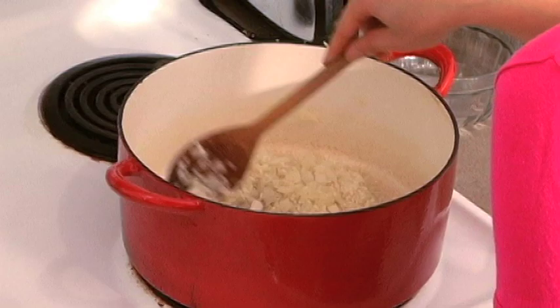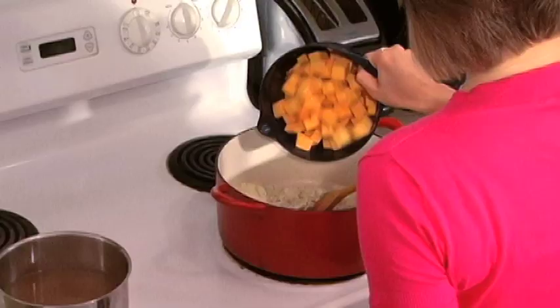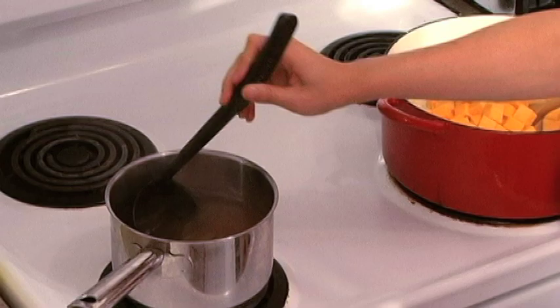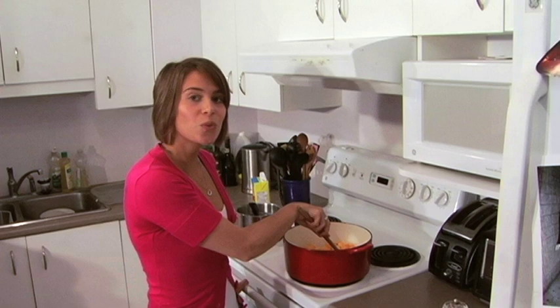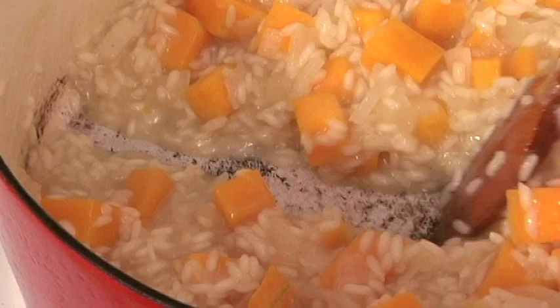The wine is all absorbed and we've got the nice crackling sound of the arborio still going on. We're now going to add the butternut squash we've chopped and 2 ladles of our hot broth, which we have heating next to us. The way to tell when you're ready to add your next addition of liquid is to drag your spoon across the bottom of the pot — if it leaves a clean trail, you know you're good to go. Keep adding ladles of broth until the rice is nice and al dente.